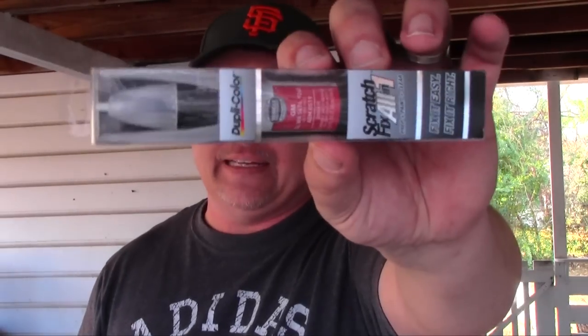Hey everybody, Paul here. You got any scratches on your car and you're not sure how to fix them? I found this over at the hardware store so I'm gonna give it a shot — touch up pen time.